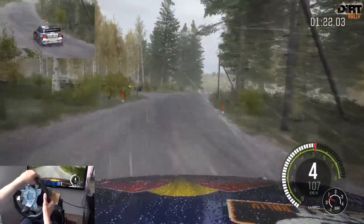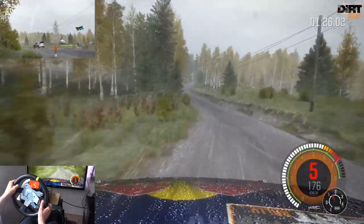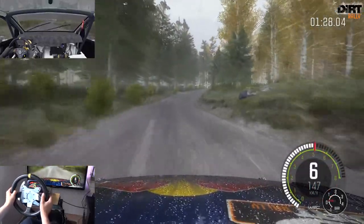Kuppe vielleicht Sprung Links 5, innen halten 40. Rechts 4 halt lang, nicht schneiden Links 4 macht auf, über Kuppe.